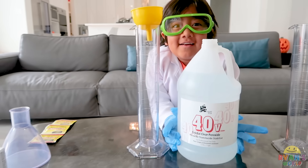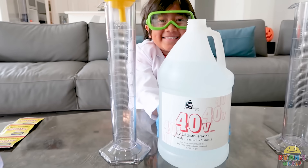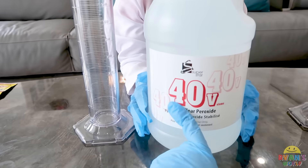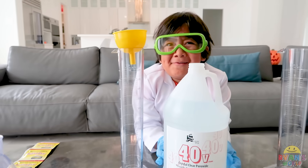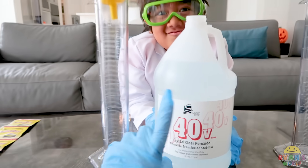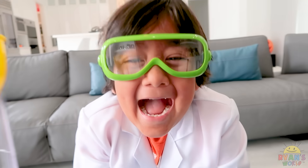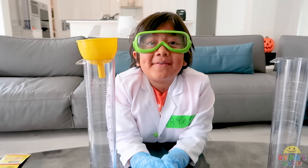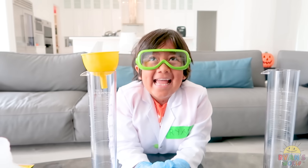You're gonna need some hydrogen peroxide. You're gonna put 40 volume. To get hydrogen peroxide you can get it at the beauty store - this is 40 volume, and this is what you use to dye your hair. You can use 20%, 30%, or 40%. I got the 40%, so it's a little bit stronger. Then you can make a giant elephant toothpaste - if it's 1 trillion percent it'll probably cover our whole house!